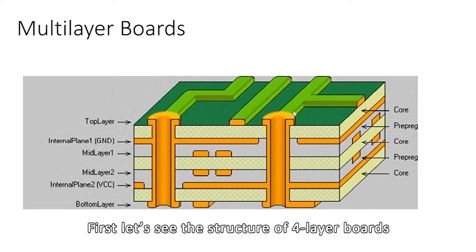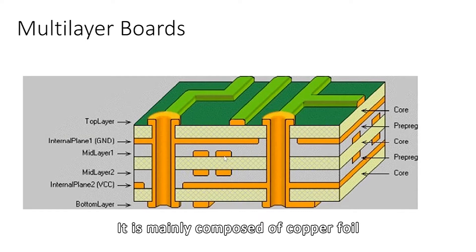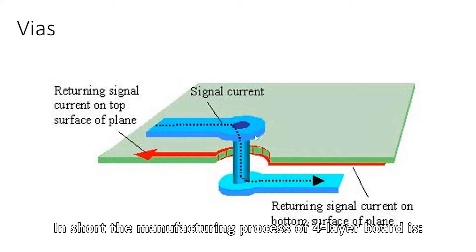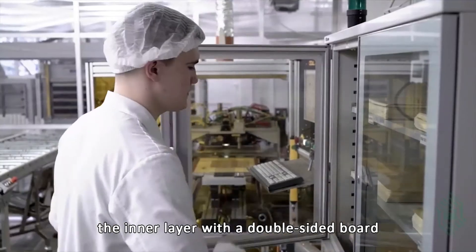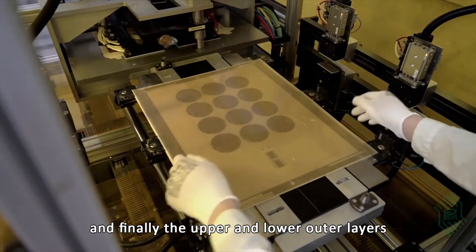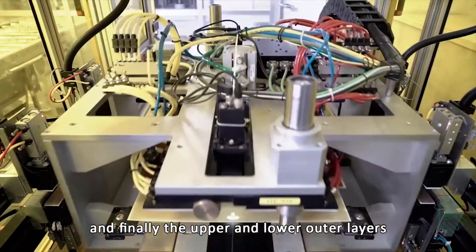First, let's see the structure of 4-layer boards. It is mainly composed of copper foil, medium, and core. In short, the manufacturing process of a 4-layer board uses a double-sided board as the core board for the inner layer, then through the medium PP, the upper and lower outer layers are pressed with copper foil.